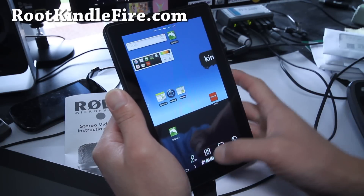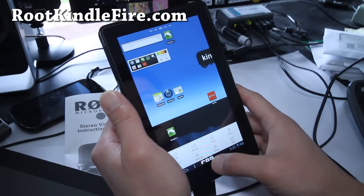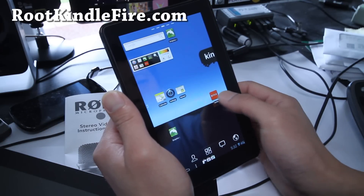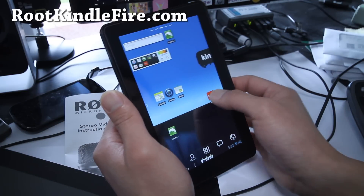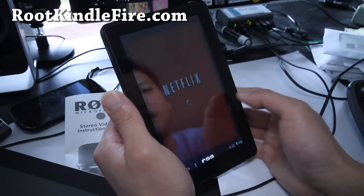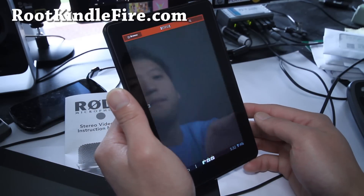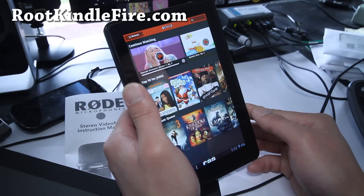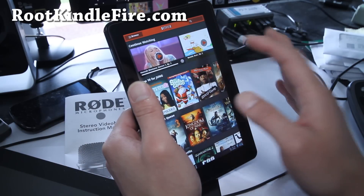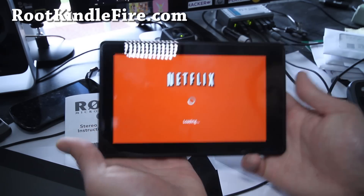I just gotta restart Netflix real quick. You know how Netflix kind of freezes on you if you start it the next day and then it restarts — that's just what it is. But I'll show you that Netflix works. It works fine, it just looks a little bit shorter — it doesn't fill up the whole screen.